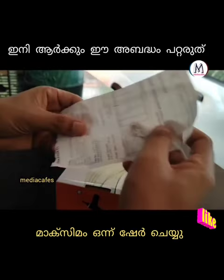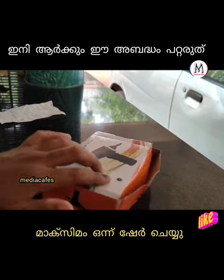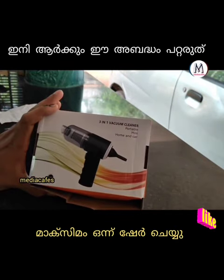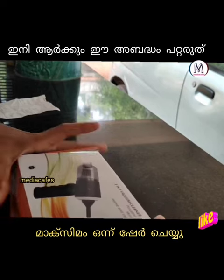This is the invoice. This is the 7 days return policy. This is the invoice. Now, in the 3 in 1, this is the invoice.